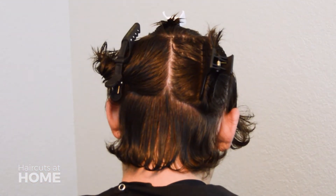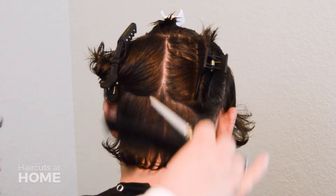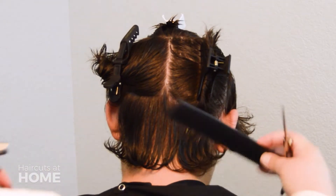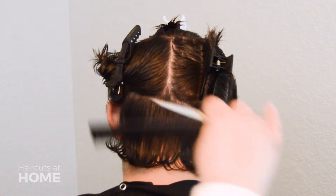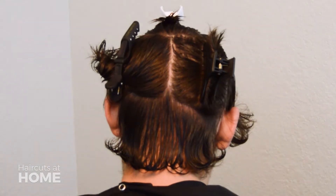Welcome back! As you do this haircut it's going to be important to have the hair fully wet. If at any time during the haircut the hair starts to dry, keep the water bottle close to you and wet it down again. This will help make the haircut even throughout.